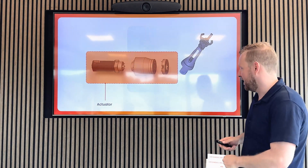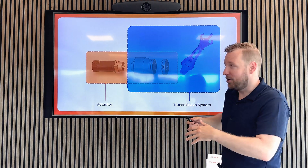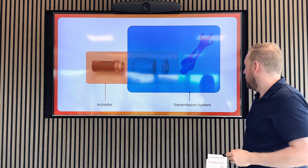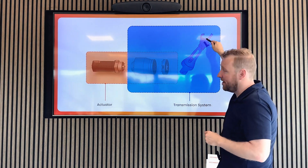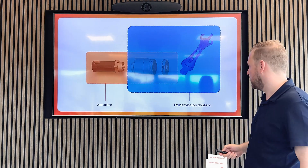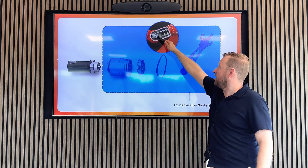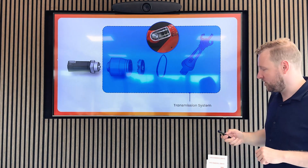Then we have the transmission system, which is pretty much everything that gets the motion going after the motor. The drive is included in there, but every moving component all the way to the end effector — the thing that does something at the end of a robot — is considered the transmission system. So also, like in this robot where after the drive there comes a belt, this belt is part of the transmission system.